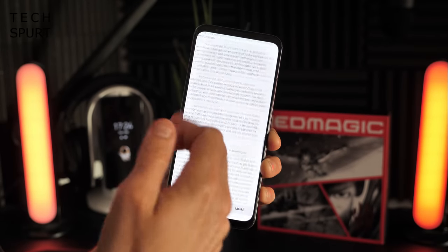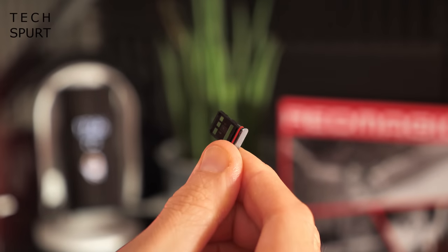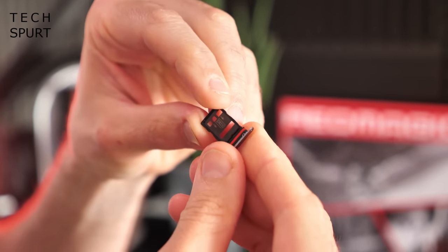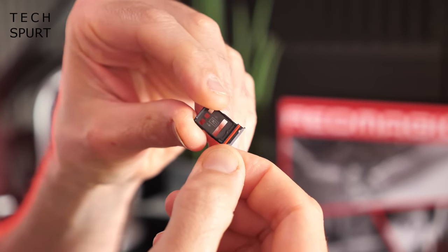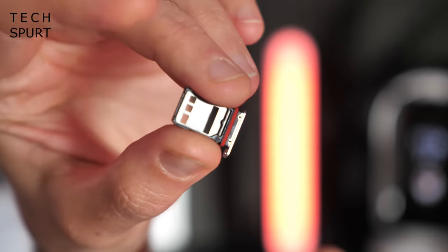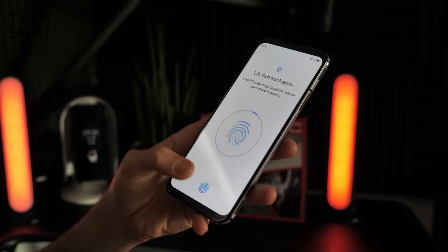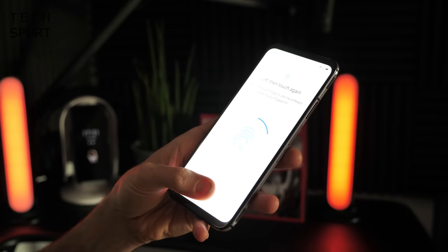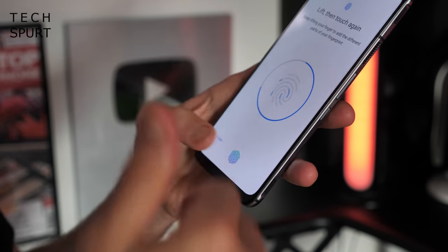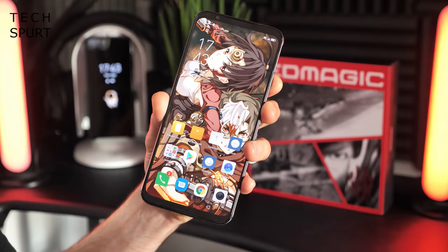Setting up the phone, you're immediately confronted with an enormous scrolling terms and conditions screen. The dual SIM tray is reversible and fits two SIM cards at once, but there's no space for a microSD card to expand the 128 or 256 gigs of onboard storage. It uses UFS 3.1 storage for handling big files. There's also an in-display fingerprint sensor — I'm just registering my print now — though it is annoyingly positioned quite low on the display.